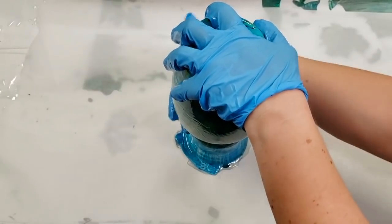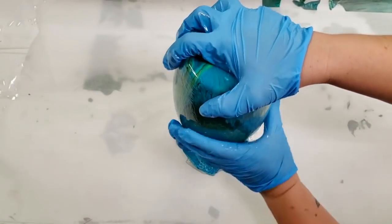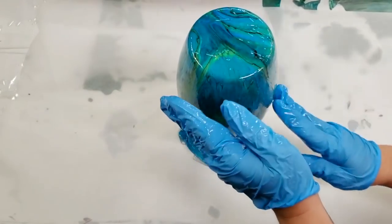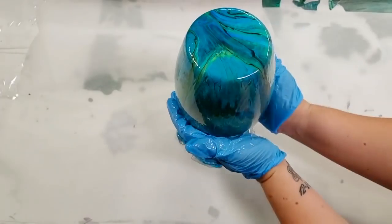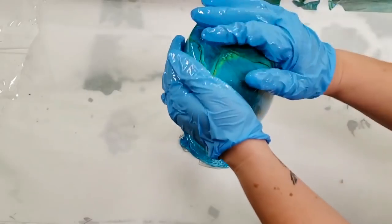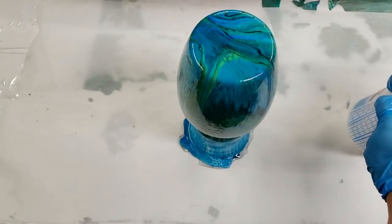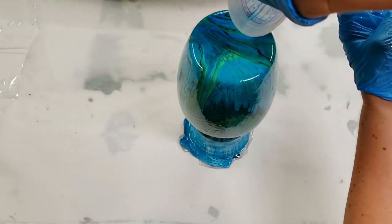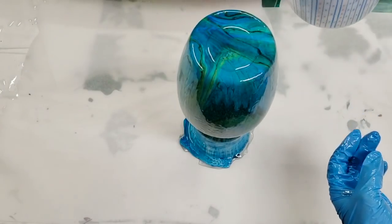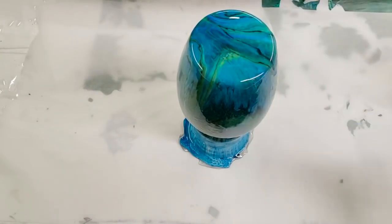You can seal it with other things absolutely. I used to use the Rust-Oleum crystal clear enamel spray, so you'll see some of my earlier videos where I use that. The problem with that is that in some climates it can get sticky, so it could stick to your shelf or to a painted surface. So I switched over to doing all my vases with resin, and I just think it makes them really durable and makes it pop.